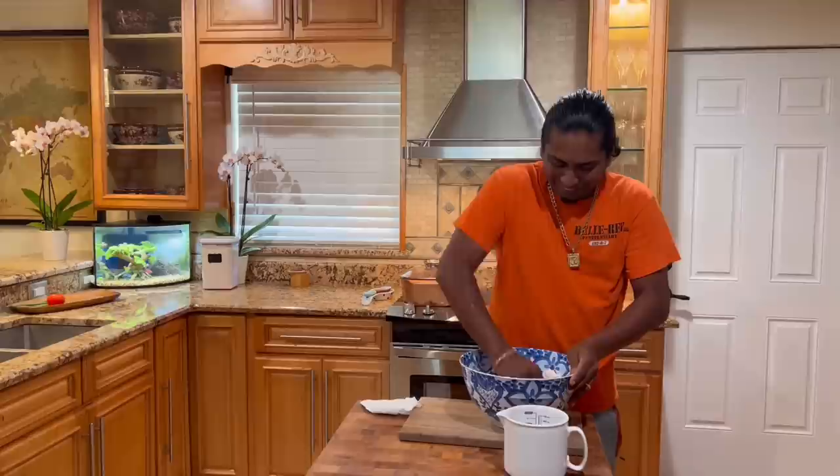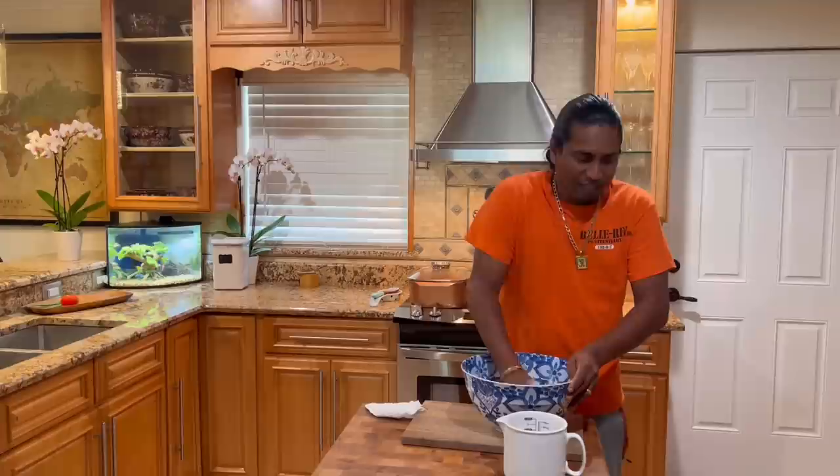We're gonna get some nice hot beef curry, sada roti, and chai. We're gonna make amam chai tea — grandma, we're making your chai tea!